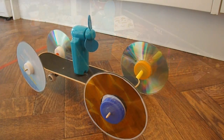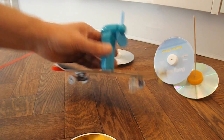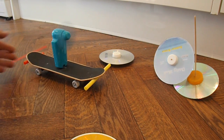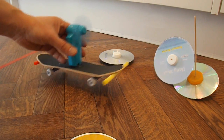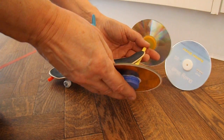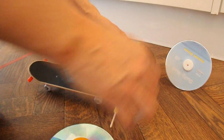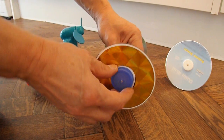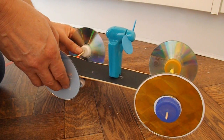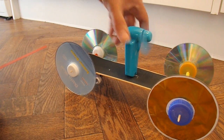Okay, we're in my kitchen. I'll just demonstrate this again — if I take the CD wheels back off so we've just got the skateboard wheels and switch the fan on: nothing. So there's too much friction with the small wheels. Now I've got the CD wheels back on, put the fan on, and away we go.